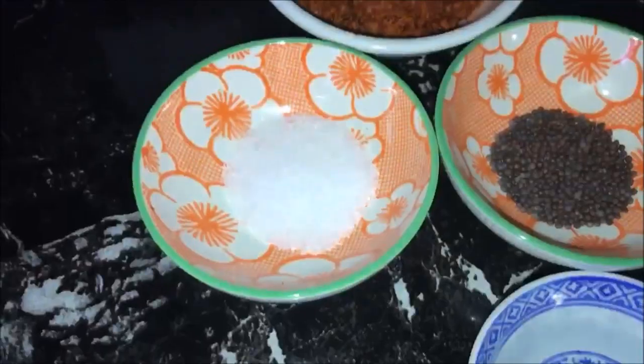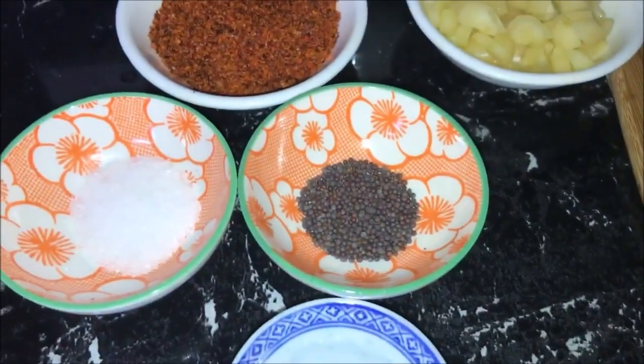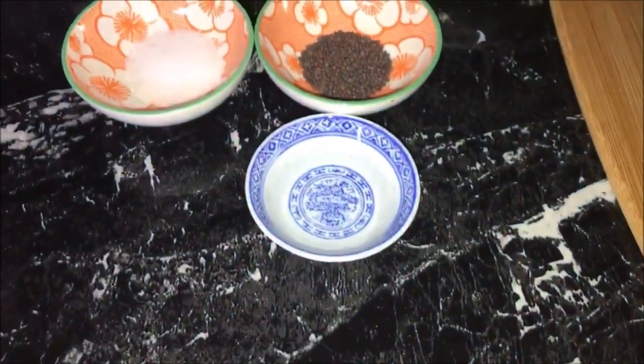This is what the pickle mix looks like — you can get it from any Indian shop. Also one teaspoon of salt or according to your taste, half a teaspoon of mustard seeds, and one tablespoon of white vinegar.